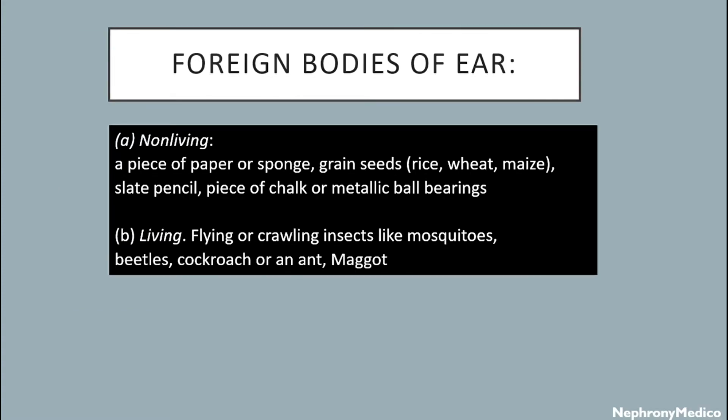The foreign bodies of the ear may be non-living or living. Non-living includes a piece of paper or sponge, grain seeds, steel pencil, piece of chalk, or metallic ball bearings.